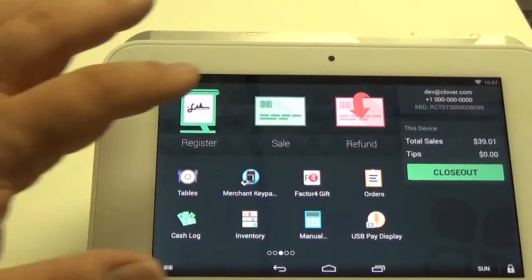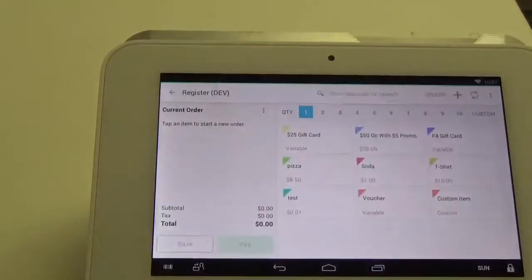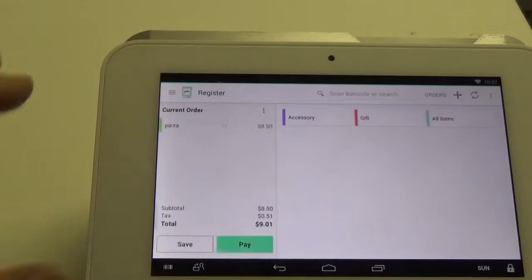Now we're going to go into the register app. From here we're going to pick the item that we want to purchase. Go ahead and click pizza, and now we're going to hit pay.